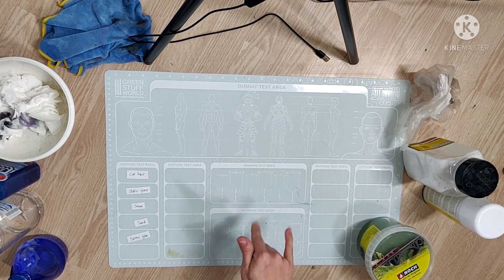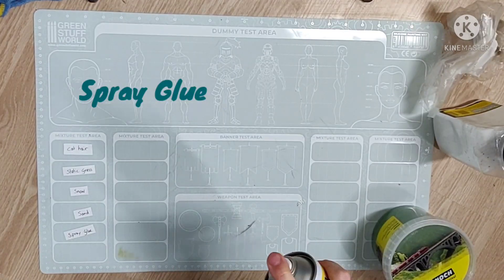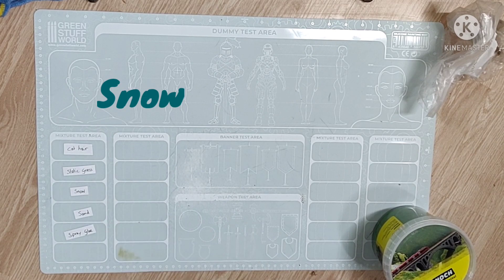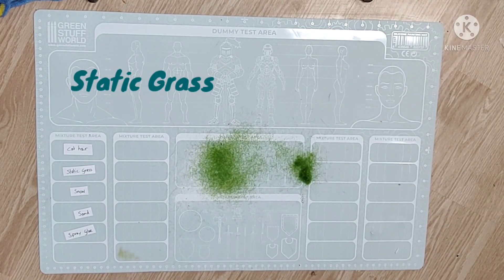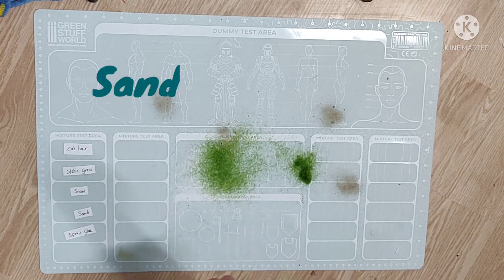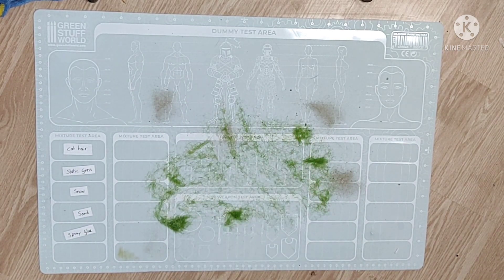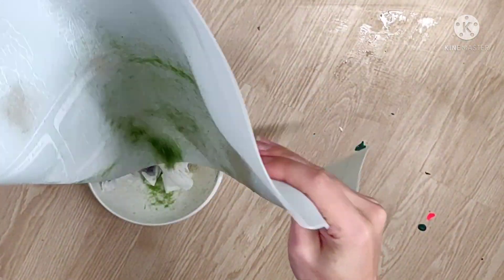I'm just rubbing it in, and on to the next test. I will use some spray glue, some powdered snow, a bit of static grass, and even some fine sand. Just get it all over the mat and see if I can get it off as easily as the paint, or maybe even better.